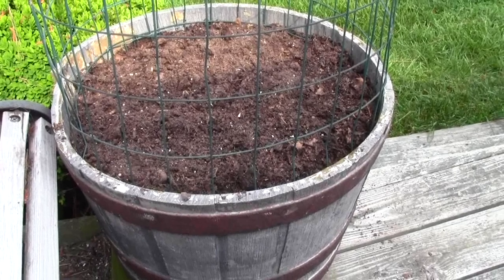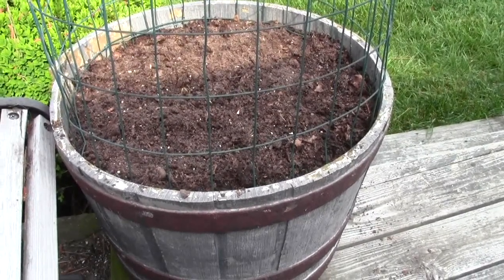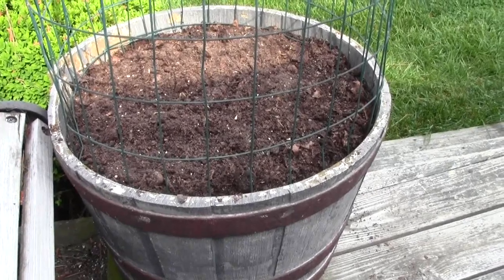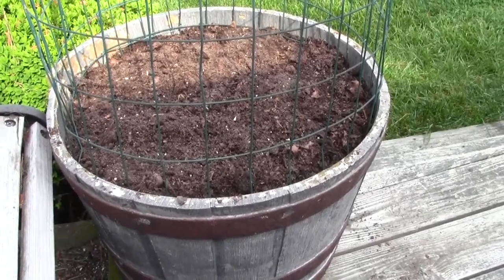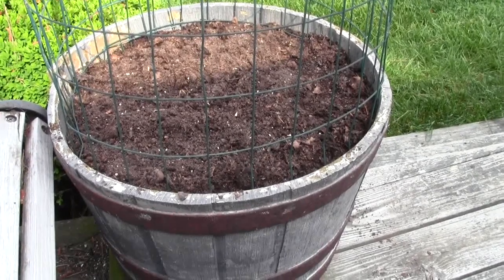We started with the bottoms rotted out, the sides rotted out, and we were throwing them away — and they got too expensive, $5, $6, $8 a year to have a whiskey barrel. So we bought these styrofoam ones; they cost less to buy, and we've used them 10 or 12 years, and they work pretty good.